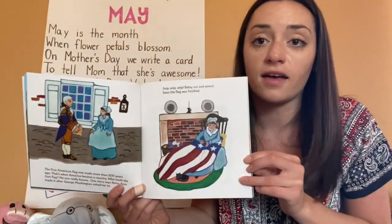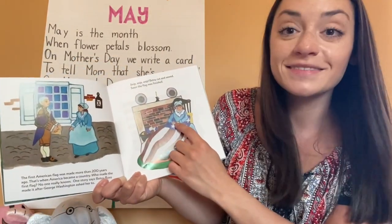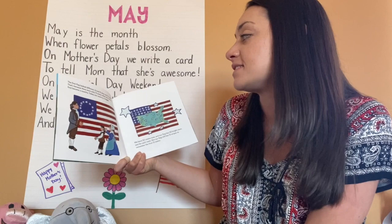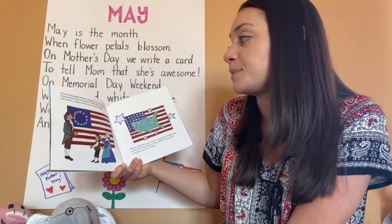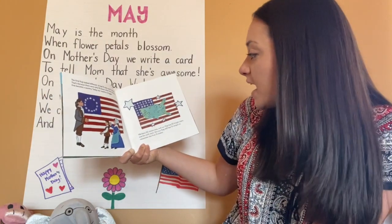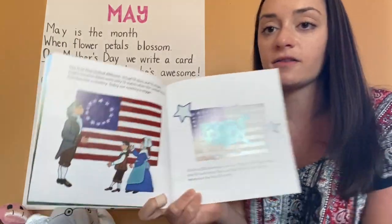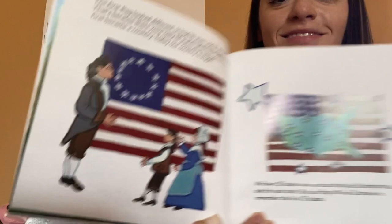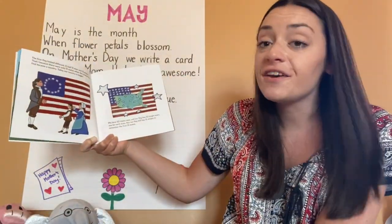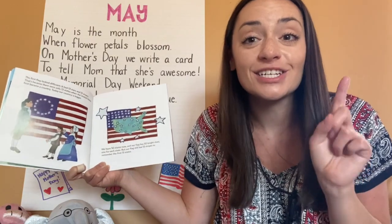What colors do you notice on our flag? Red, white, and blue. The first flag looked different — it had 13 stars and 13 stripes, because there were only 13 states when the United States first became a country. Today our country is bigger. The stars on the first flag were arranged in a circle. But now this is the flag we see today — we have 50 states, and our flag has 50 bright stars, one for each state.